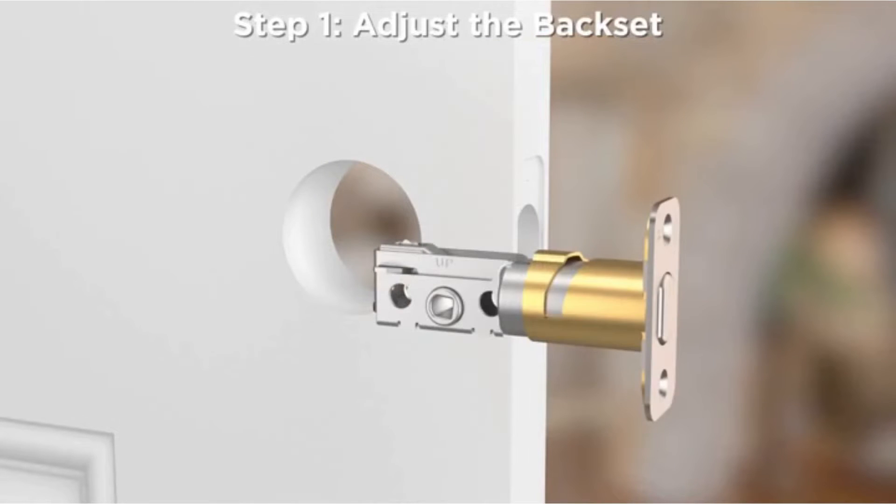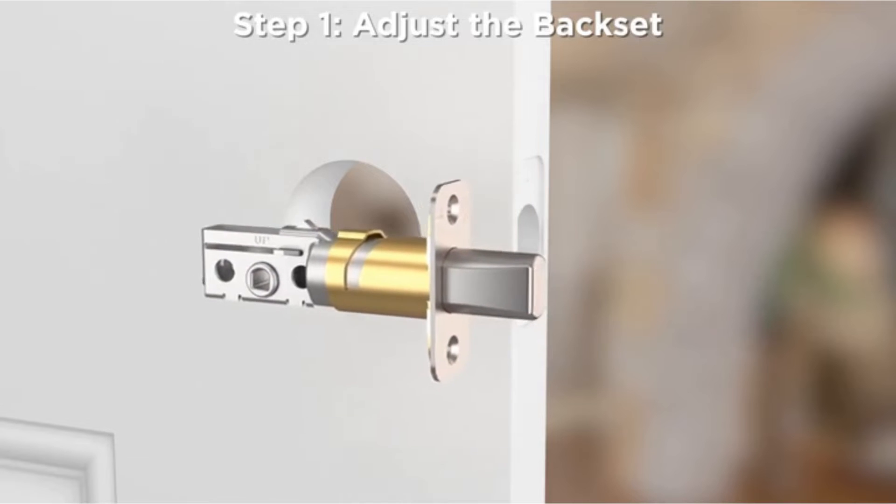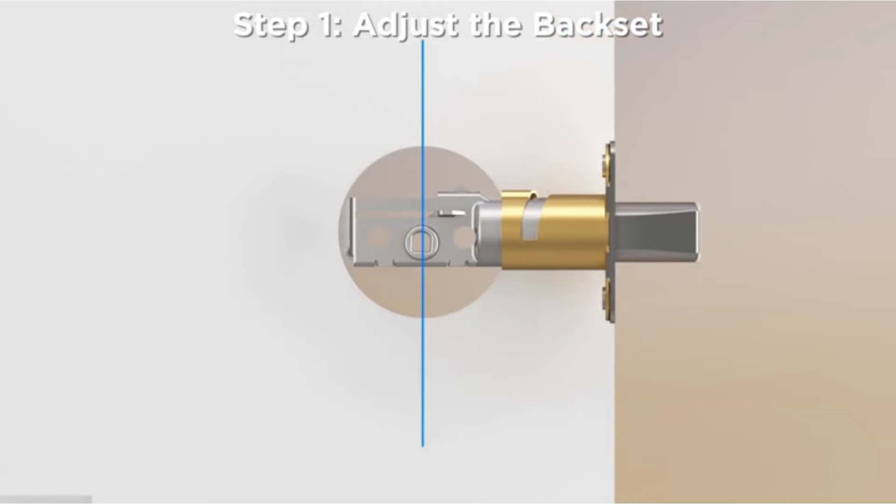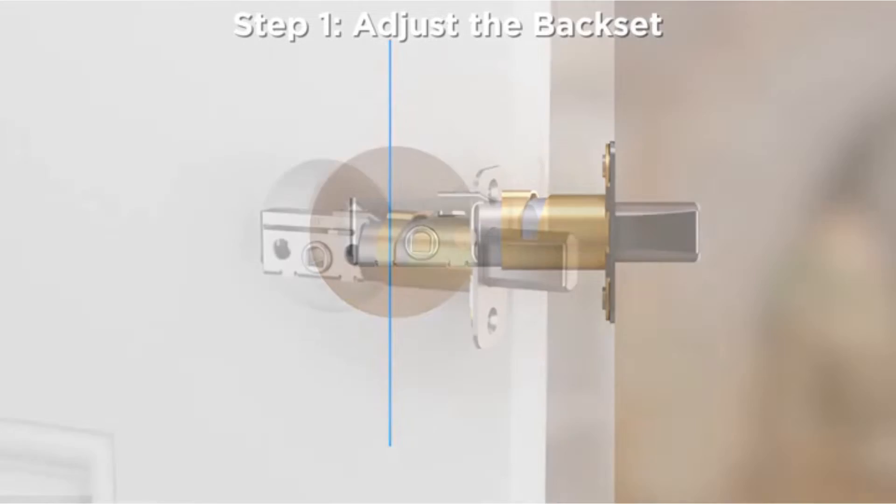Step 1: Adjust the backset. To determine which setting to use, extend the bolt by rotating the D-shaped crank so the curve is facing up, and hold the latch in front of the door hole with the latch face flush against the door edge. If the D-shaped crank is centered in the hole, then no adjustment is required. If the D-shaped crank isn't centered, twist the latch to the longer setting.